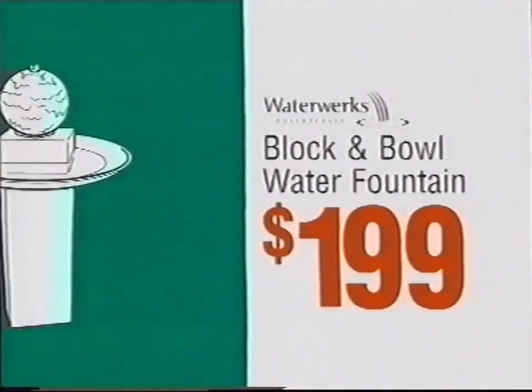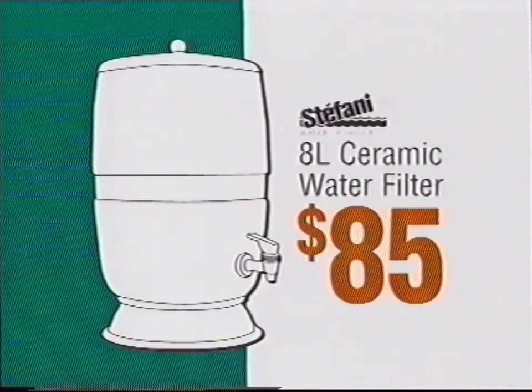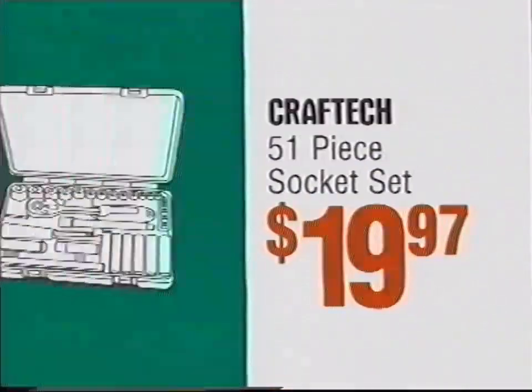Willow Cooler, only $24.88. Rock and Bowl Water Fountain, $199. Stefani Ceramic Water Filter, $85. Craft Tech 51-piece Socket Set, just $19.97.